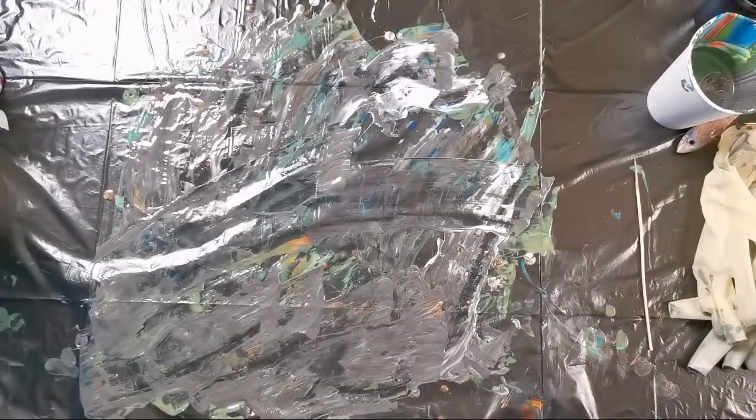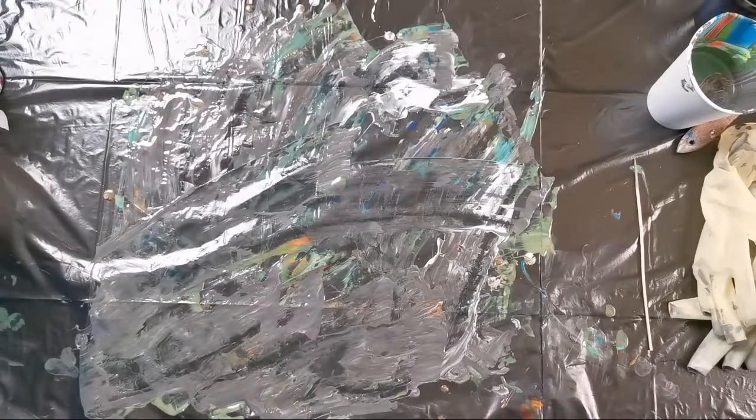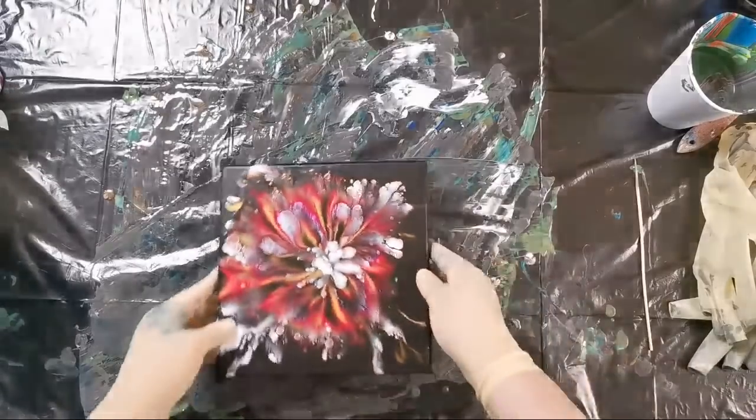I will use one of the canvases because it is an experiment again. I will use the one with the satin enamel and pearl white experiment that didn't work.